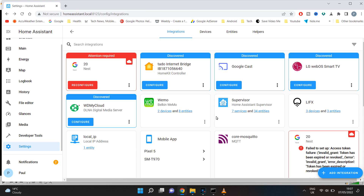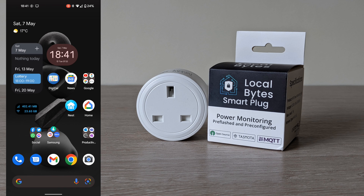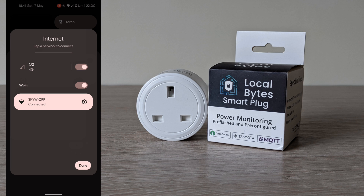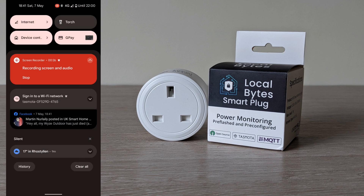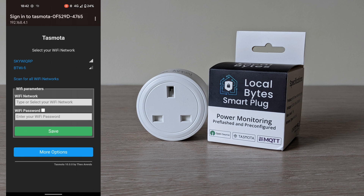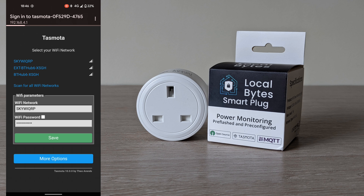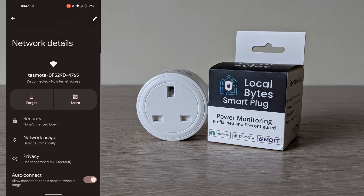Now you will need to configure your Tasmota smart plug. Plug it into the socket and switch on. Once powered on, from your mobile device go into Wi-Fi. Once you see the device with the name Tasmota, click on it. You will then be connected directly to the smart plug. Enter the Wi-Fi name and Wi-Fi password and click save. The device will then reboot and should display the IP address assigned from your router. You can then rejoin your Wi-Fi if it does not automatically reconnect.